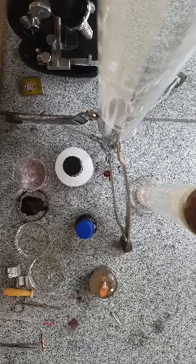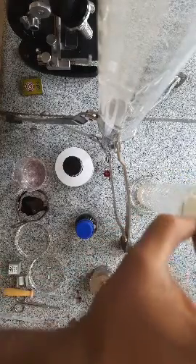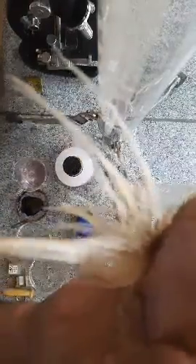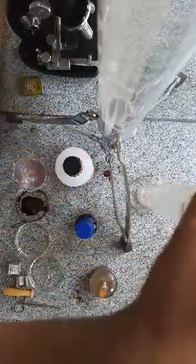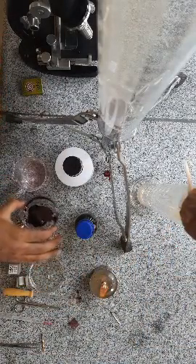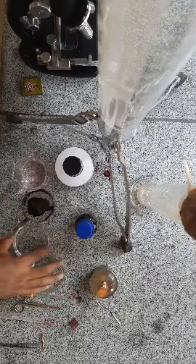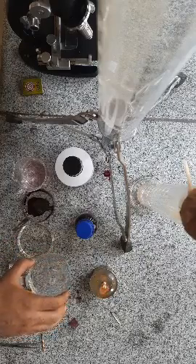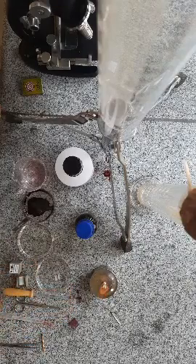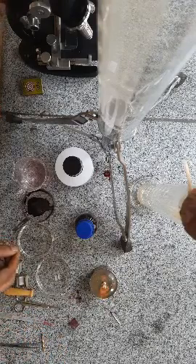Let us see first of all what materials we require to perform this practical. First, we need an onion with freshly grown root tips — I have kept this onion in water for six days and freshly grown roots are visible. Second, we need three petri dishes: one containing carmine stain for coloring the chromosomes, one with HCl (hydrochloric acid, 1 normal), and one with a fixative made by mixing acetic acid and ethanol in a 1:3 ratio. We also need cover slips, slides, droppers, scissors, and a microscope.